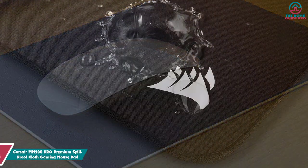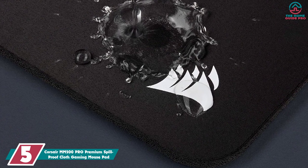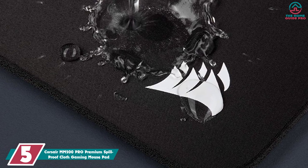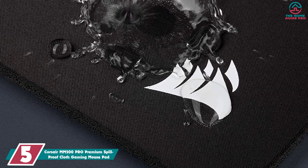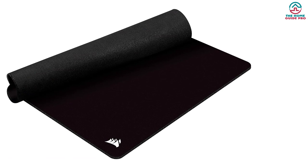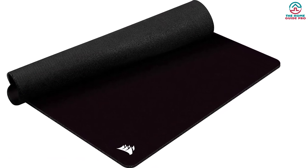Now let's get started. Starting at number 5, we have the Corsair M200 Pro Premium spill-proof cloth gaming mousepad. The Corsair M200 Pro Premium gets all the small details right, ensuring comfort and longevity. This pad is a thick 6 millimeters of plush rubber, giving you a bit of extra cushioning if you have a palm grip and like to rest your wrist without muddying down your play.